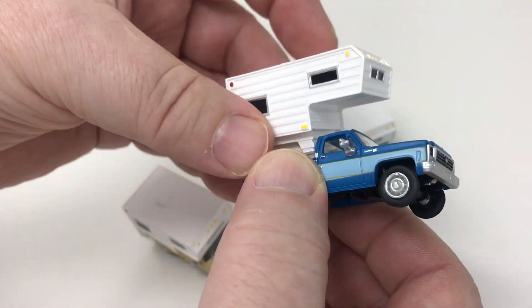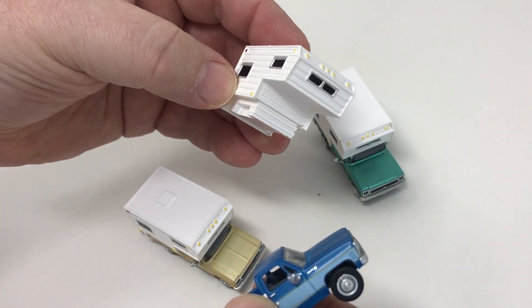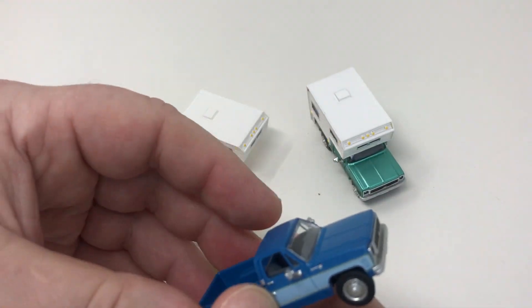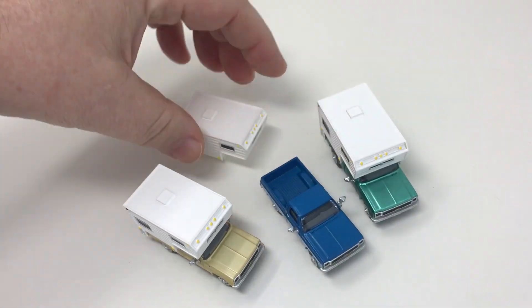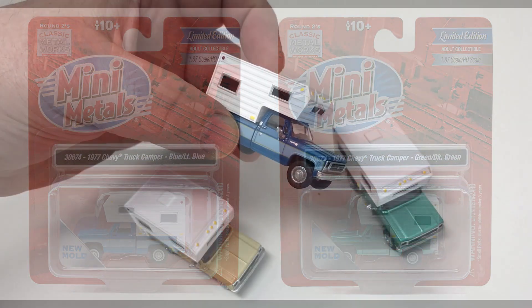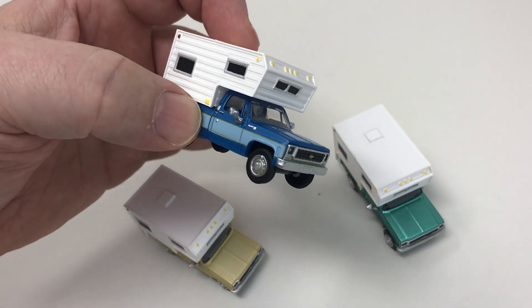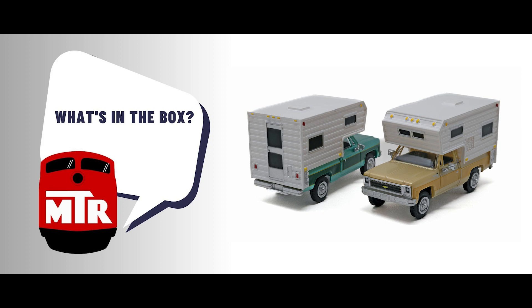It's a nice looking pickup truck. I like the camper shell, which you need to put little posts on it too, and have that sitting like in someone's driveway or yard, as you would see where people would store their camper when they weren't out enjoying the great outdoors — or the miniature outdoors as it is in this case. These are new releases for January 2024. They sell for $23.95 a piece in HO scale. It's Classic Metalworks Mini Metals 1977 Chevy truck camper. And that's what's in the box today. Thanks for watching.